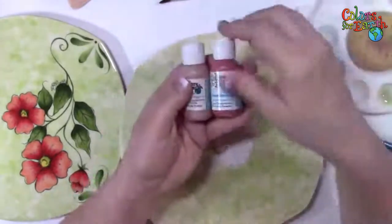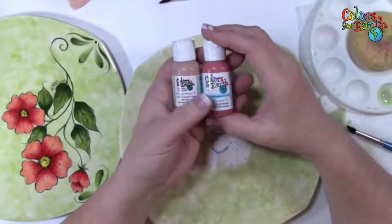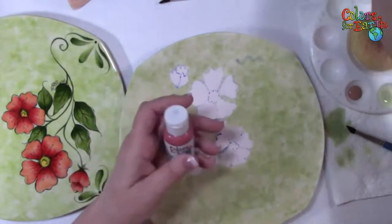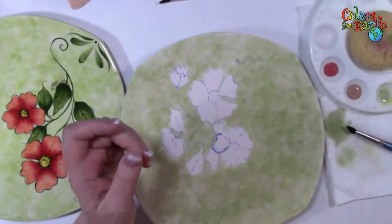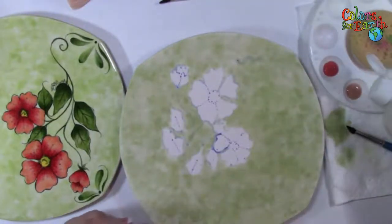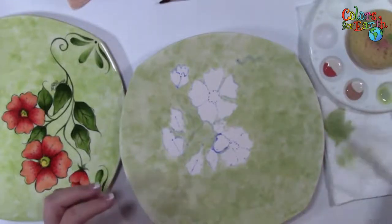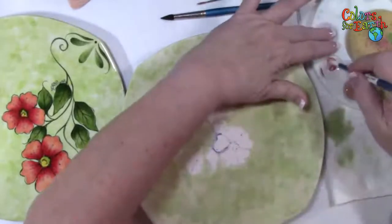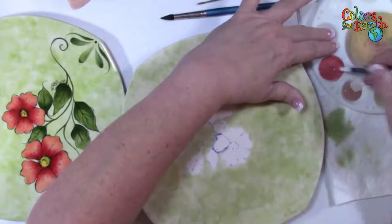I'm going to use 116 Florida Orange and 111 Red Geranium on the flower. Make sure you shake those colors. I'm going to put some out and mix them 50-50 with the gloss medium — NT clear. So this is our clear glaze, but I'm also using it as a medium or extender so that I can manipulate and blend these colors. I'm just eyeballing it 50-50. I'm going to switch to the small sumi brush. I'm not going to add water this time because I'm not doing the watercolor background wipe-off.